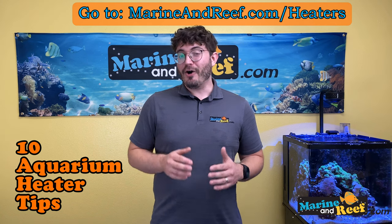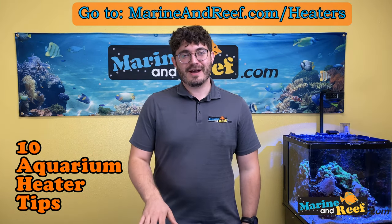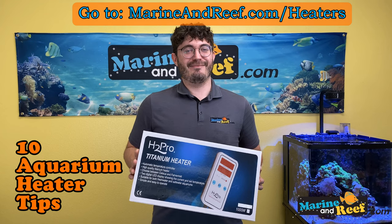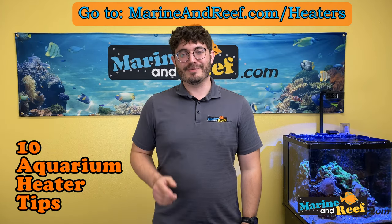Thank you for watching. Hopefully you guys learned something new about aquarium heaters. If you like what you saw today, please like, subscribe, and buy some stuff from MarineandReef.com — that's what lets us continue to make these videos. Thank you very much, hopefully we'll see you guys soon.